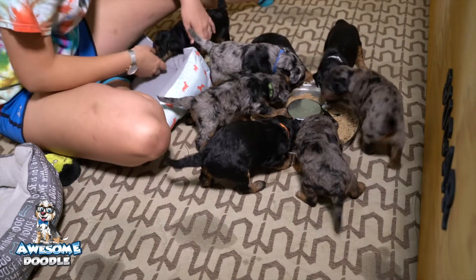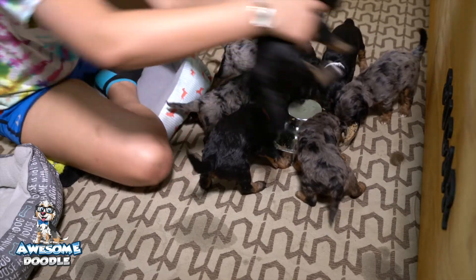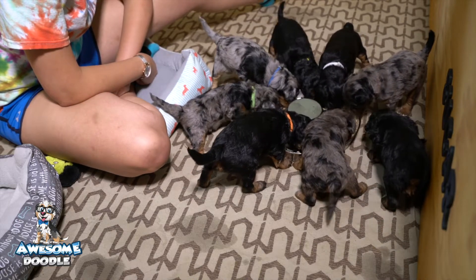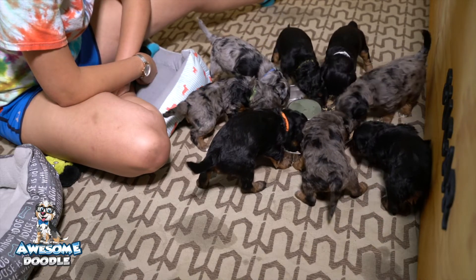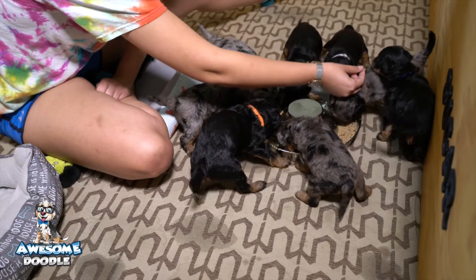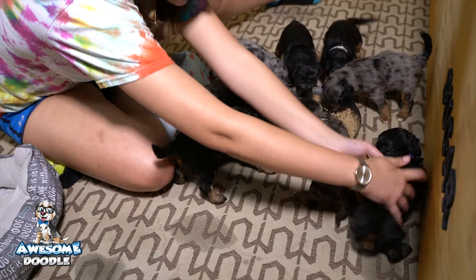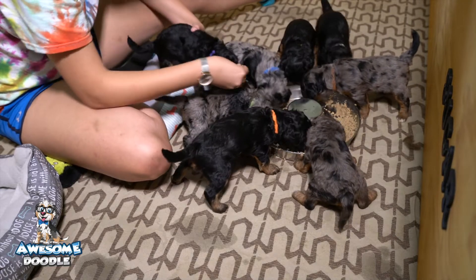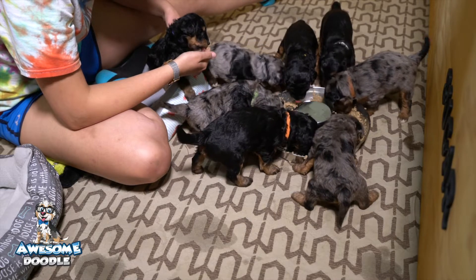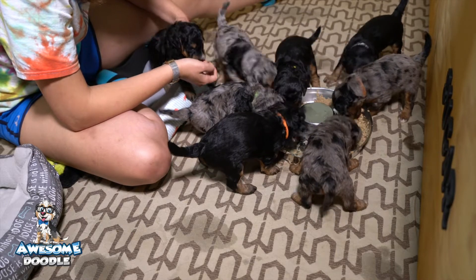They're so intense — everybody is chowing down. There's been a lot happening in the last week. Between three and four weeks, when I get into the puppy box they just want to climb all over me — tails are wagging and they just cannot get enough attention.